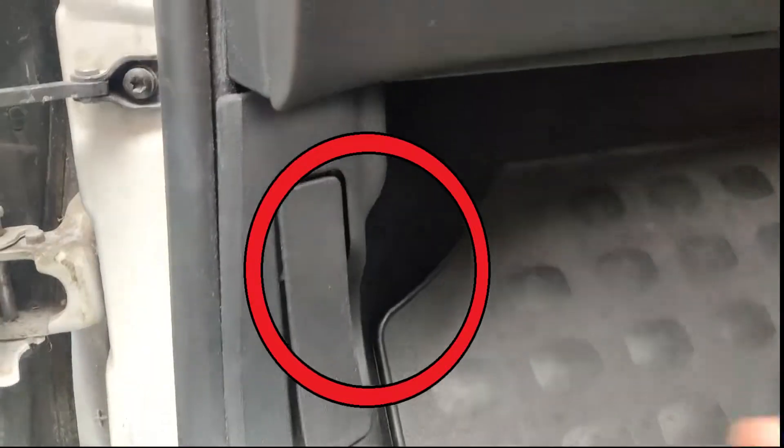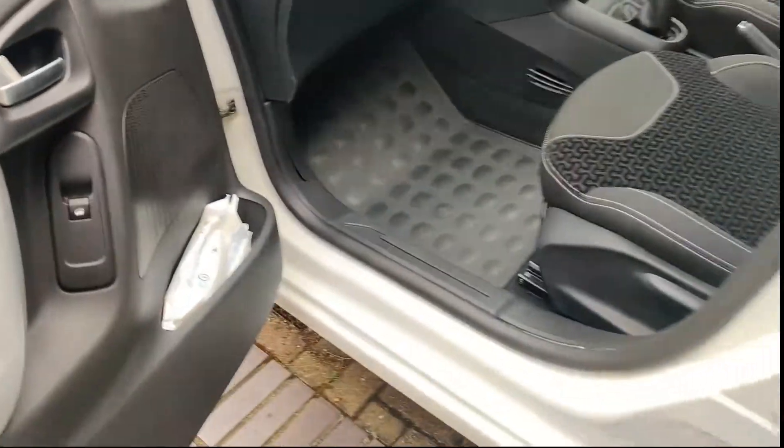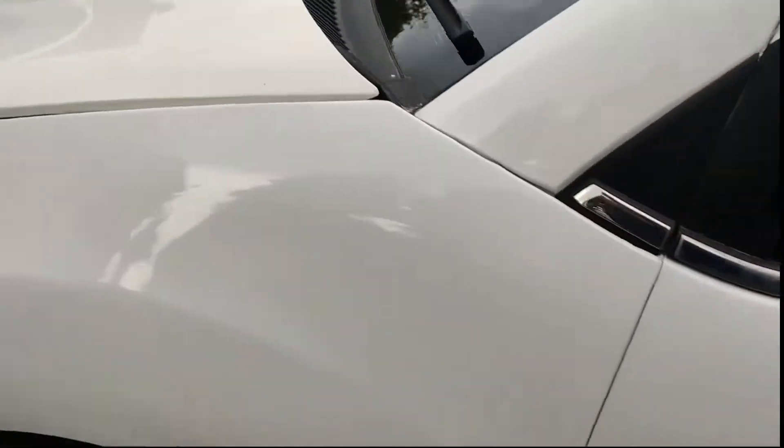Pull the lever to release the bonnet lock. Now if you go to the front of the vehicle, between the gap here you should be able to see the safety latch lever.